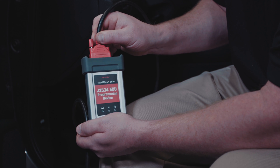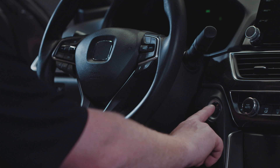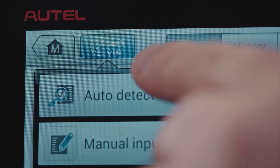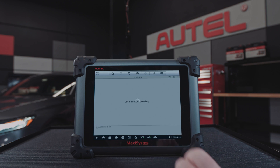Attach the VCI to the vehicle and turn the ignition on — ignition on, engine off. Connect the diagnostic tool to the vehicle. Tap the auto VIN button on the upper left of the screen to read the vehicle identification number and identify the vehicle's model and equipped systems.